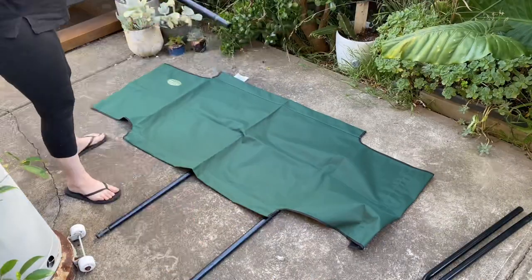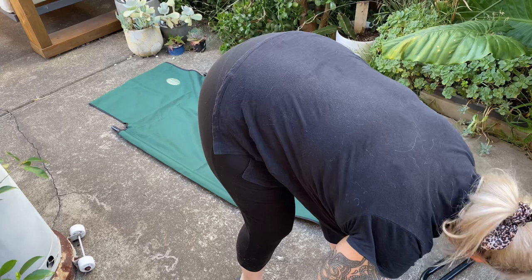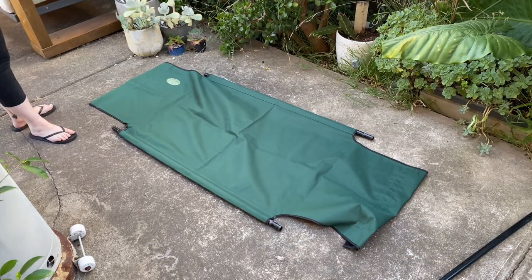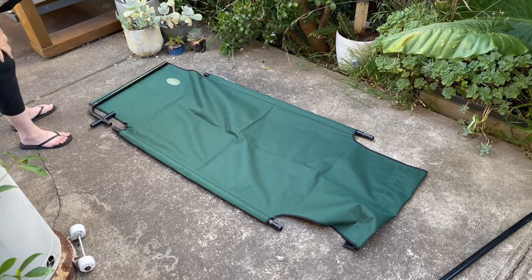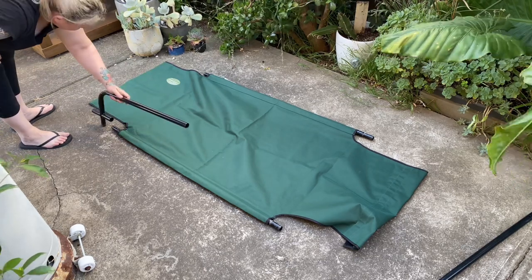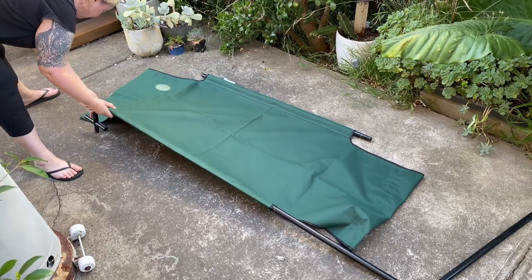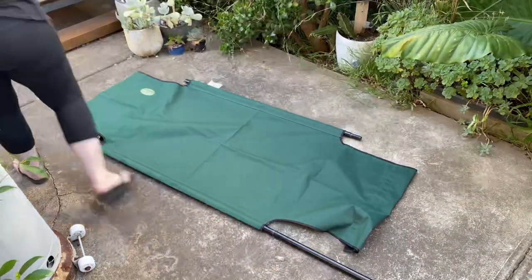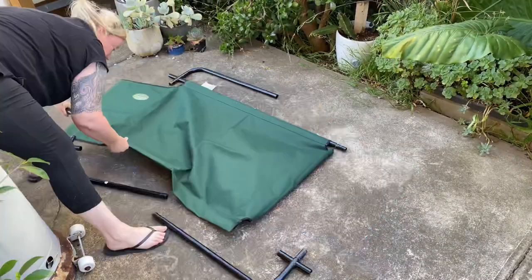Let's set up the other bed now. Connect your A's to your B's, pointing the B's down towards the velcro end. Then grab your F pieces. This set didn't come with instructions because a lovely friend gave them to you — and this is why I've created this video, because putting these together without instructions is a little bit difficult.